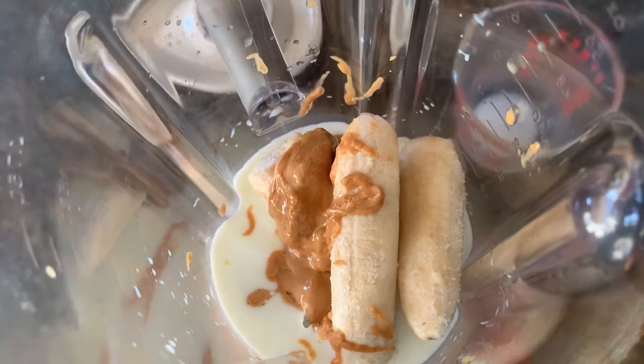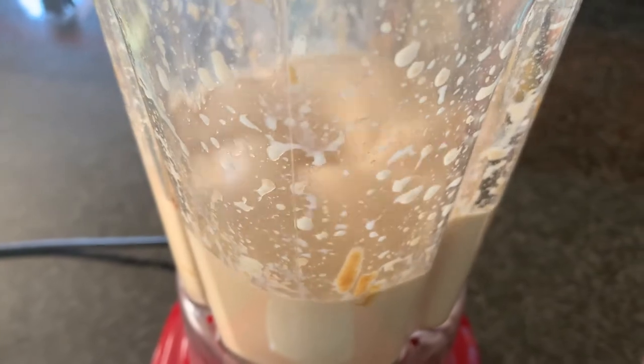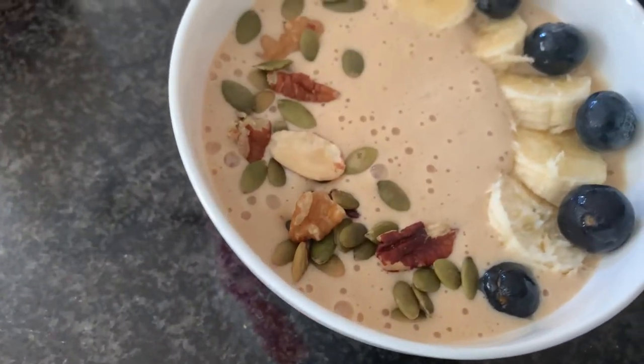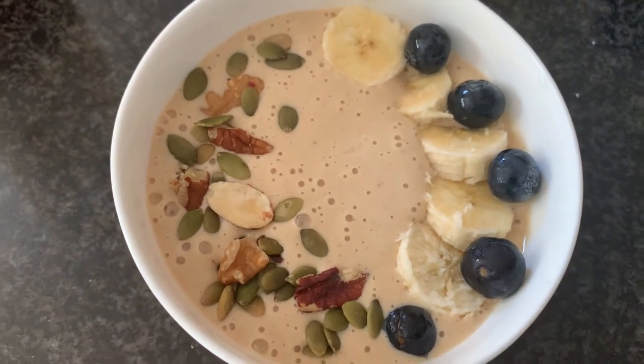When you mix it all together, the frozen bananas will actually make your smoothie a lot sweeter and really help with the texture. To serve, this should make at least two bowls, and you can always add some crunch and protein with some nuts and a banana on top.